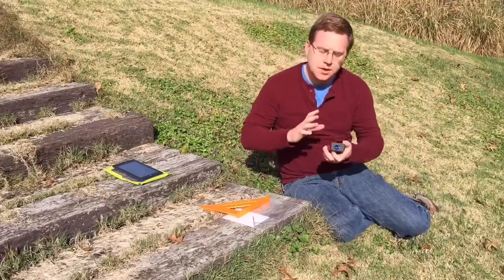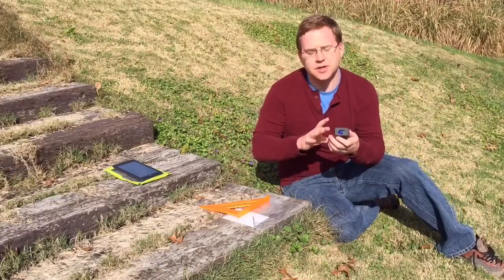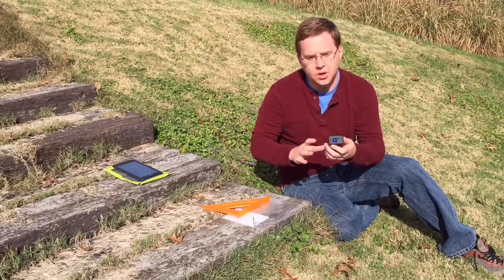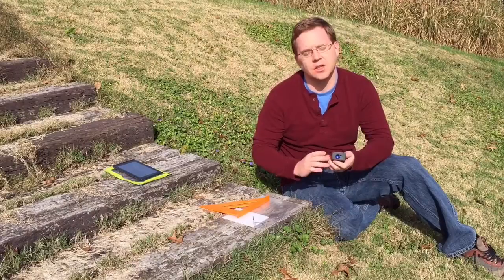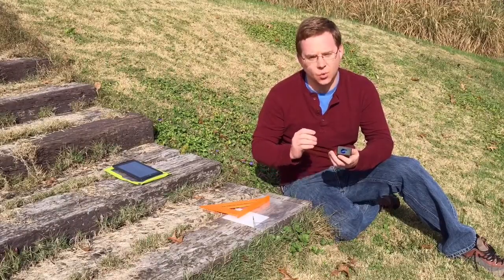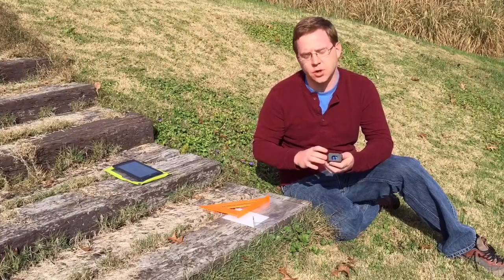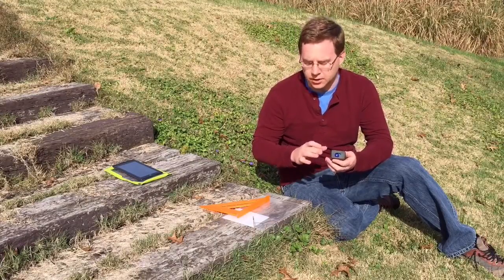Hey everyone, it's Adam again. Today I'm going to talk a little bit about calibrating the Disto X. I've been working on a procedure for doing that which doesn't require having a large number of spots on a wall that you have to target. I've been finding it increasingly difficult, so I was working in caves trying to make it better.